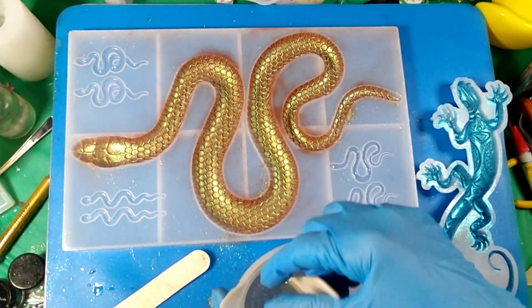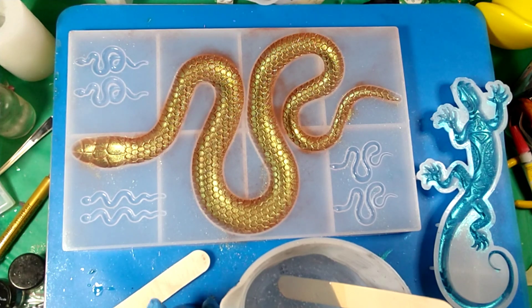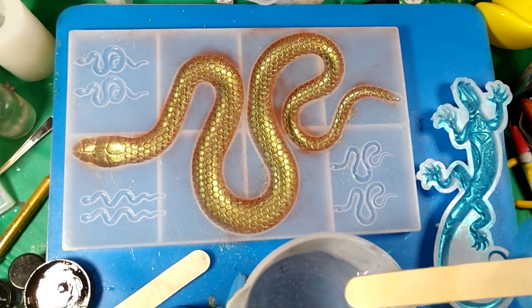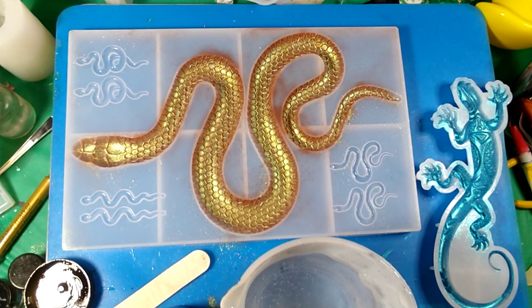Okay guys, we're back. I got my resin mixed up — I'm using the Lux resin because these are not really deep molds, and I find it's my thicker resin. For whatever reason it tends to cure better. My personal findings have been that when I use a shallower mold, the thinner the resin, the longer it takes to cure.